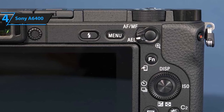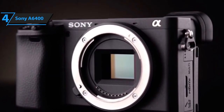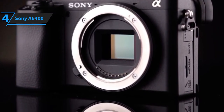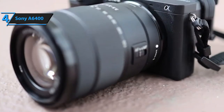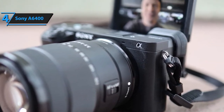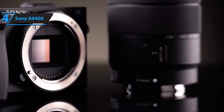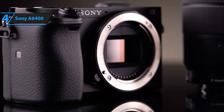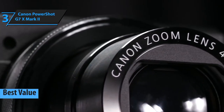Most of these modes can also be used for video recordings, but there are also numerous completely separate movie functions such as audio rec level, proxy recording, auto slow shutter, and audio level display. What makes this camera so well suited for vlogging is that it supports 4K (3840 by 2160 pixels) resolution. It has an exquisite electronic viewfinder and three tilting screen modes for the perfect recording angle. All things considered, this camera is well worth the money and offers a plethora of unique benefits.